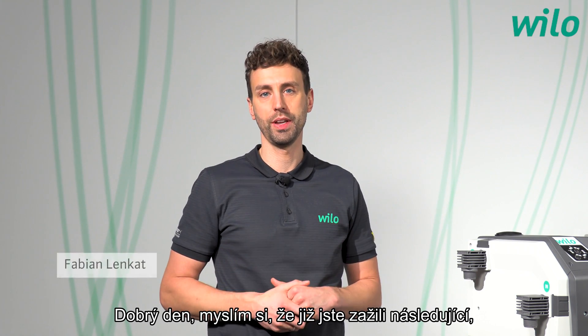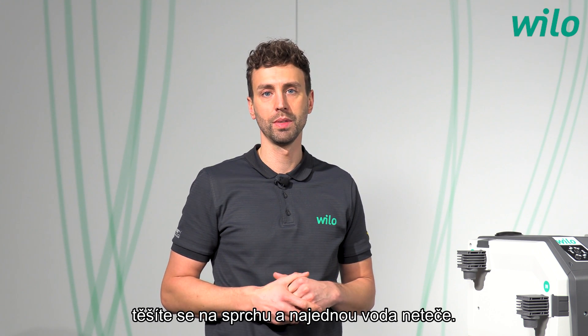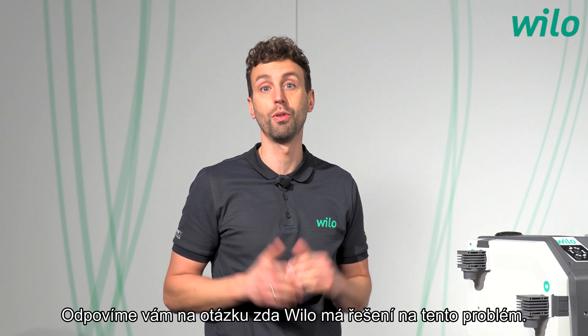Hi! I think you know the experience — you look forward to a warm shower and then the water is missing. We will answer the question of whether Velo has the right solution for this problem. My name is Fabian. Have fun!